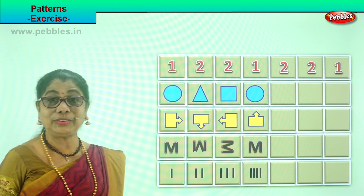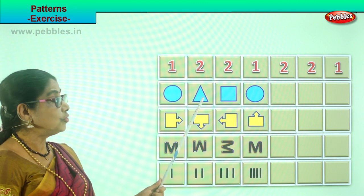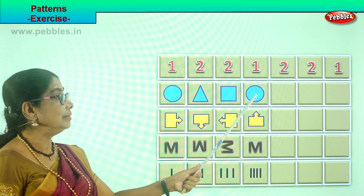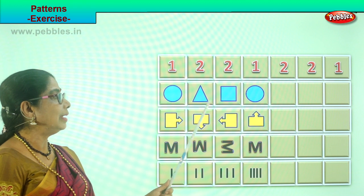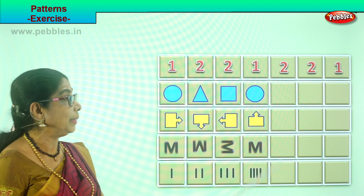Let's do the next one. You have shapes here. You have circle, triangle, circle, triangle. Circle, triangle, circle, triangle. Now, what must we put next? Look carefully — you tell me.